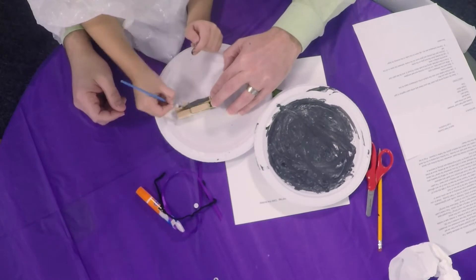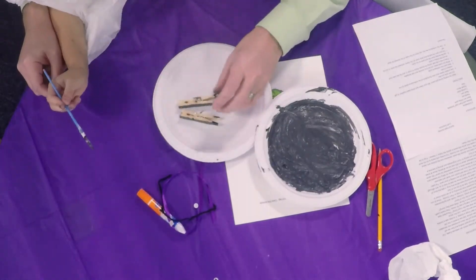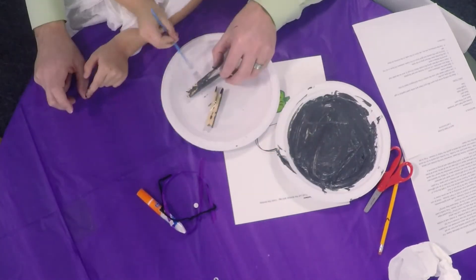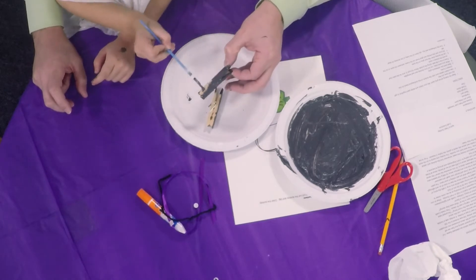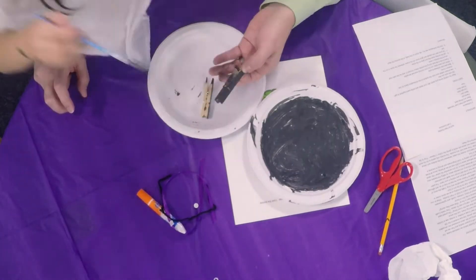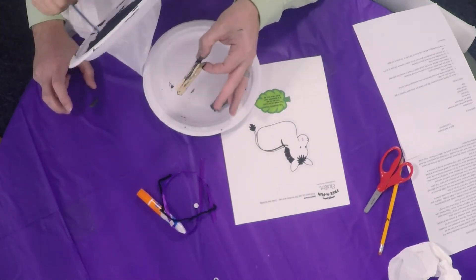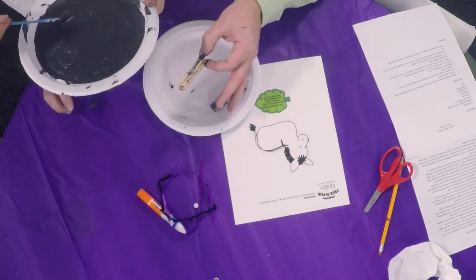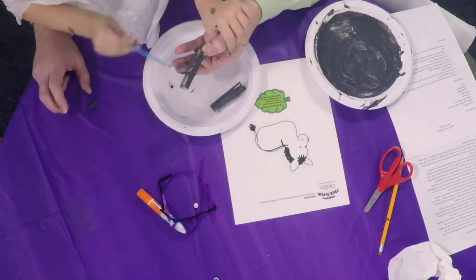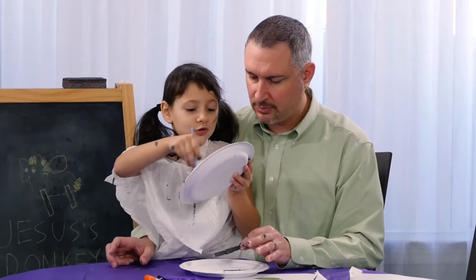While you're working on that, let's talk about today's gospel reading. Jesus was getting ready to go into Jerusalem and he told his friends to go get a donkey. The prophet Zechariah said the Messiah will come riding on a donkey. So Jesus, to fulfill that prophecy, sent his friends off to get a donkey, and Jesus rode the donkey into the city of Jerusalem.